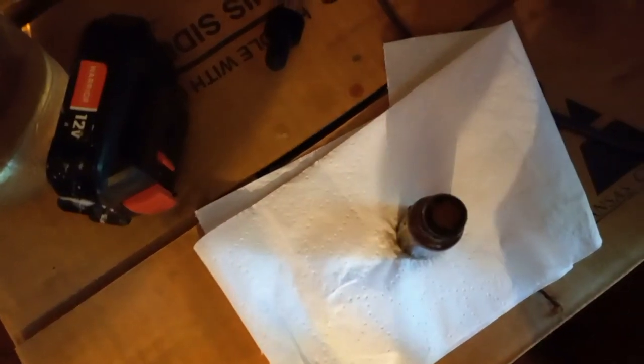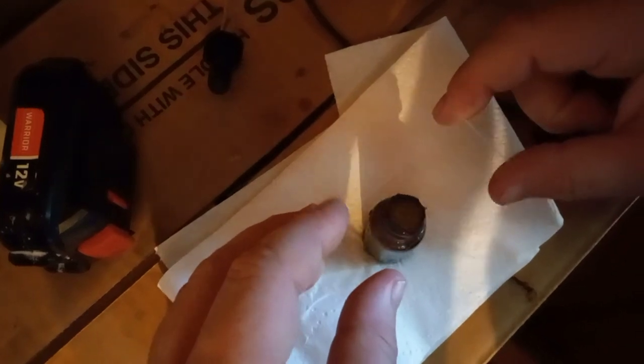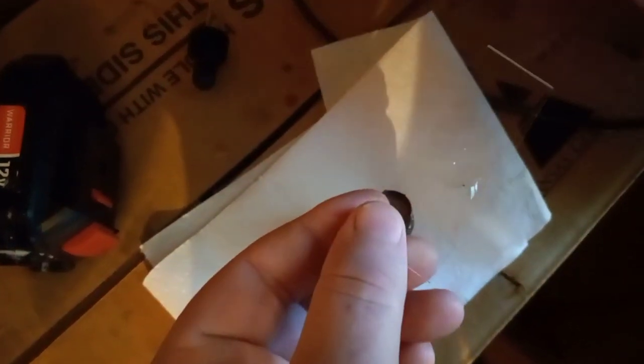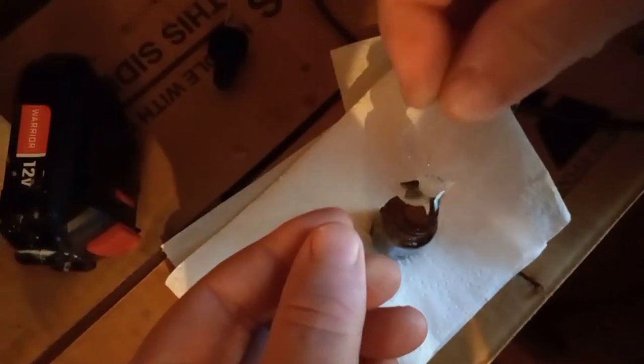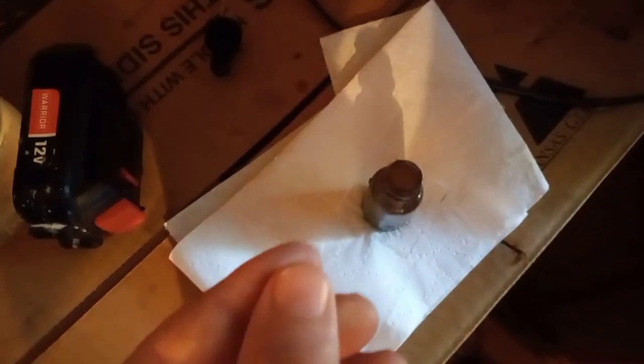Now back near the microscope, we've got a clean glass slide that we set on top of the jar, and we set a 15-minute timer and leave it sitting like that. Now we're removing the slide. You don't want to lose the water so you've got to flip it over pretty quick, and then there are these little glass covers that you plunk on. Now you're ready to put it in the microscope.